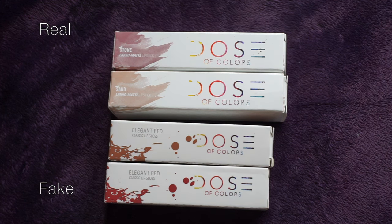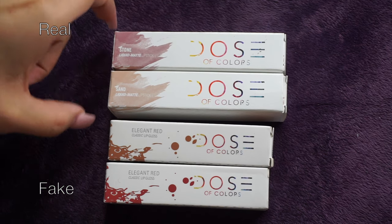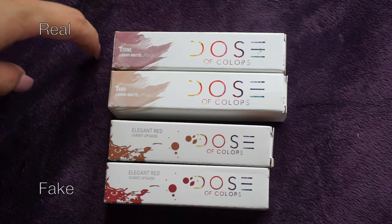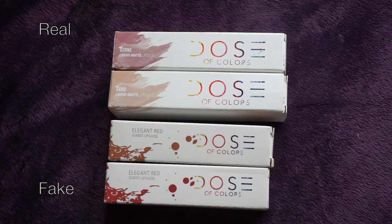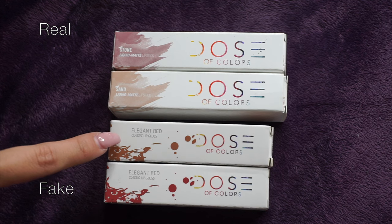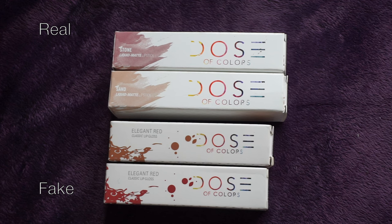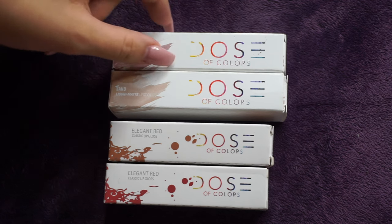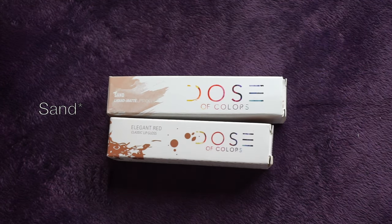So per usual, I am going to start off by doing the comparison between the packaging. Right on top, I have two authentic Dose of Colors Liquid Matte Lipsticks — one in the shade Stone and the second one in the shade Sand. Right at the bottom, I have two replicas claiming to be the same colors, the top one being Sand and the bottom one being Stone. For the sake of the length of this video, I am going to only compare the packaging to the lighter shade, Stone, and we'll get back to the darker shades when it comes to the swatches.